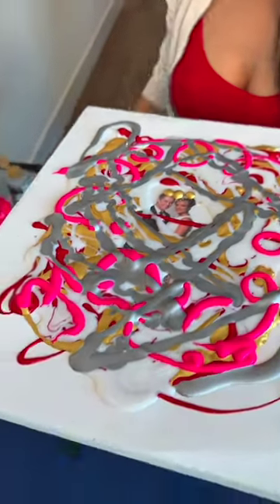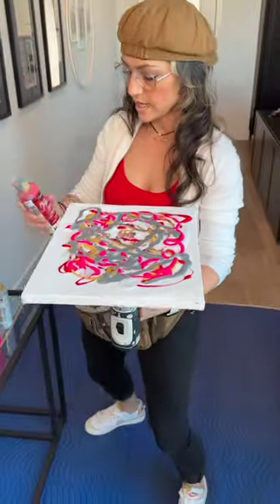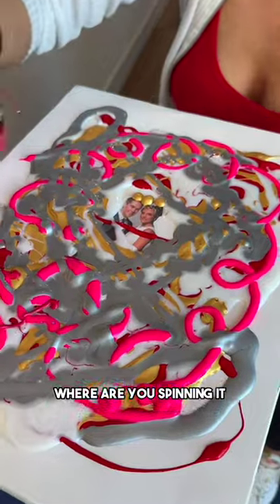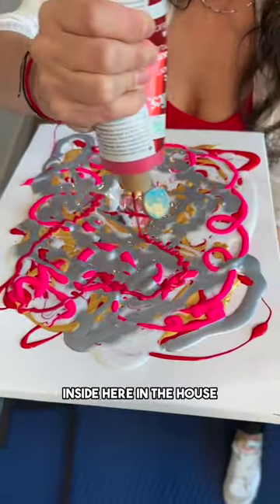Okay, just two more colors and that's it. I'm going back to red, but this time it's metallic red, and then we're gonna give it a spin. Where are you spinning it — inside here, in the house?